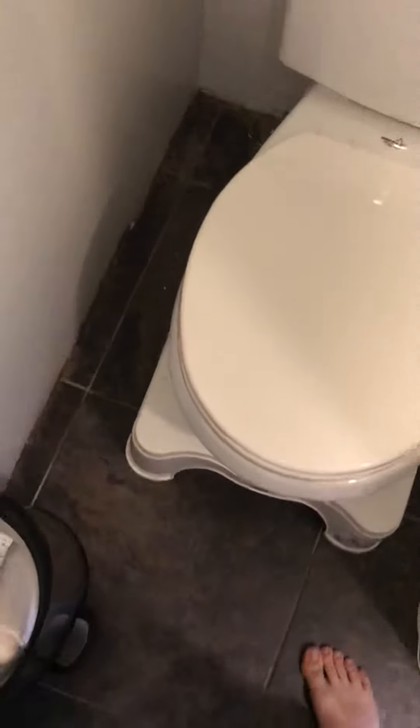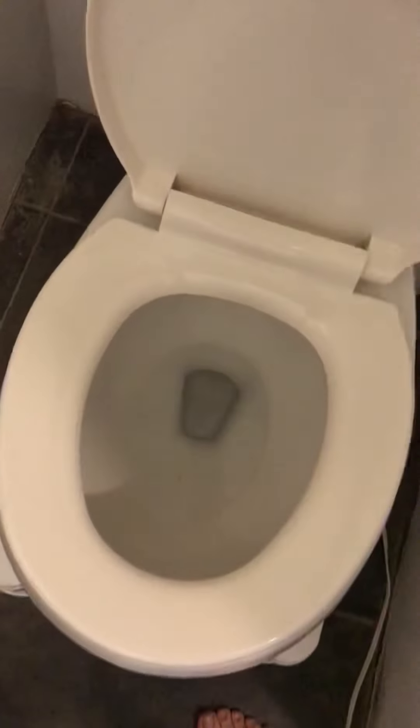Going to the bathroom? There's a toilet. Mine's pretty clean, but I know some things should be done.